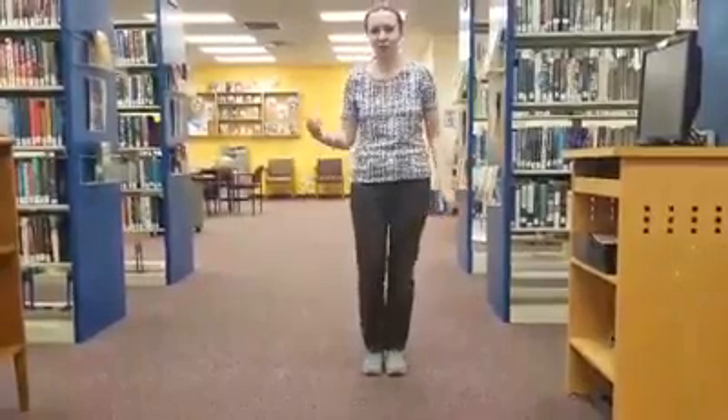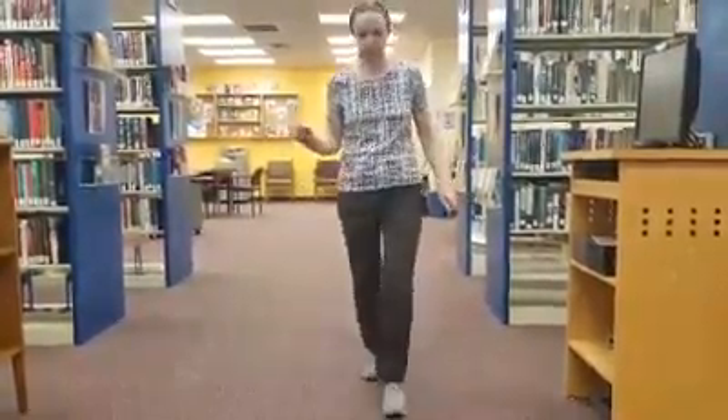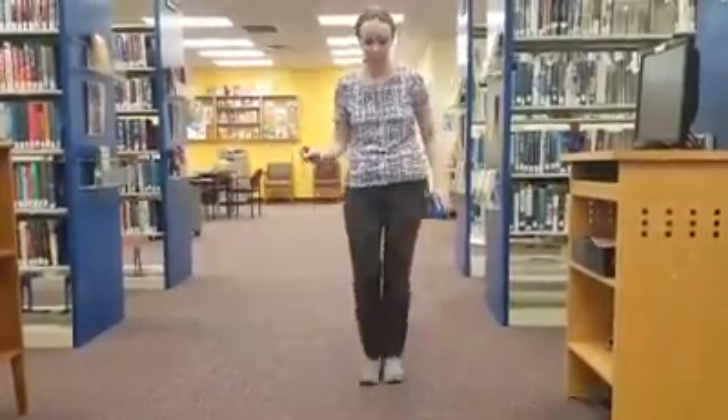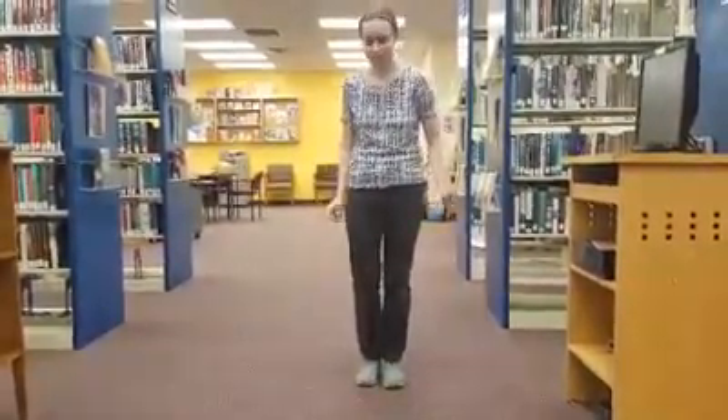So we're back and forth. It's one, two, three, five, six, seven. One, two, three, five, six, seven. Okay, hopefully you're getting that.